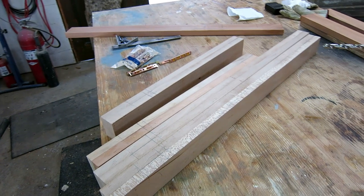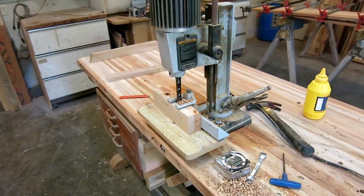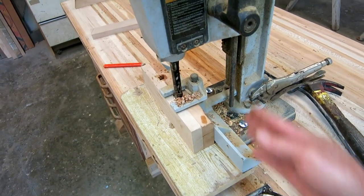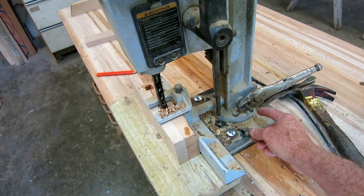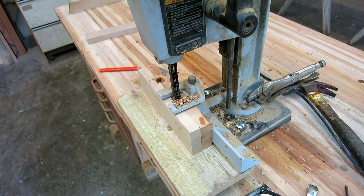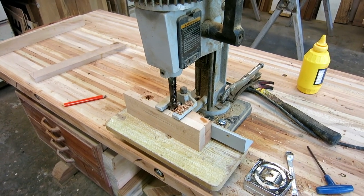I'm ready to cut my mortises. If I just had one or two I'd use a hammer and chisel, maybe drill out the middle first. But since I have eight of them and they're all the same, it makes sense to set up my little benchtop mortiser. It works well but takes a while to set up — I had to drill two holes in my table to bolt it down because you torque it pretty well. The fence lock handle broke off, and when you tighten it, it moves, which can be really maddening. But I did a bunch of practice drills and tapped it around until I got it drilling right in the center.